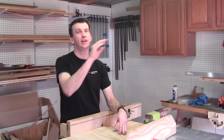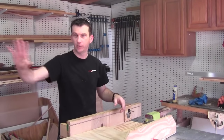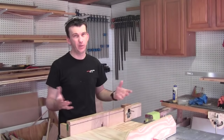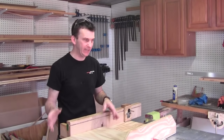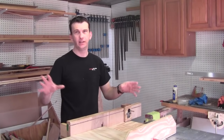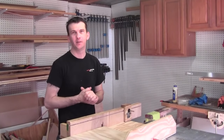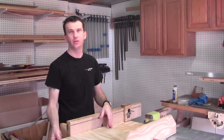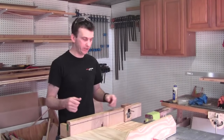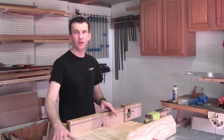I don't have an outfeed table on the table saw right now. I recommend having an outfeed table — it gives you a lot more control and support when cutting long sheets and makes the cut a lot safer. Now that I have the sheet ripped down to 16 and a half inches in width, I want to go ahead and start cutting my individual 10-inch drawer sides. I've got a stop block set up on my table saw sled. I'll first clean up one edge, square it up, and then cut my four pieces out of it.